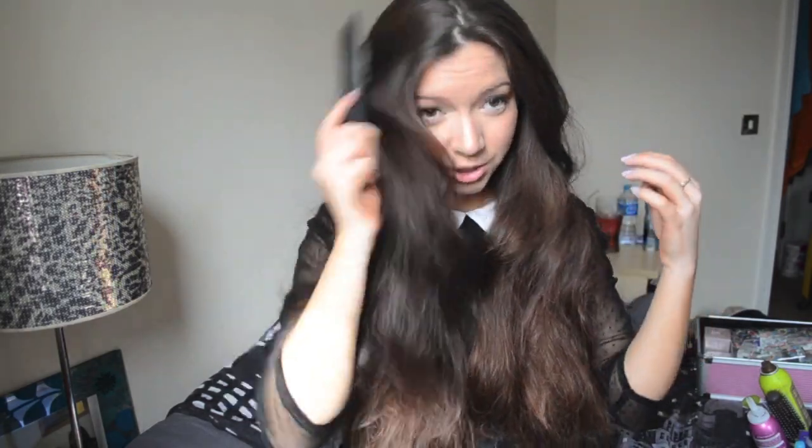Once that's all been brushed through, it's time to decide where my parting is going to be. If I'm going for an Eleanor Calder inspired look, she always has hers just off to the side, kind of in the middle. So I'm just going to do it messily with my fingers, because I always think a messy, not-perfect parting — I personally prefer that look rather than a straight down-the-line one.